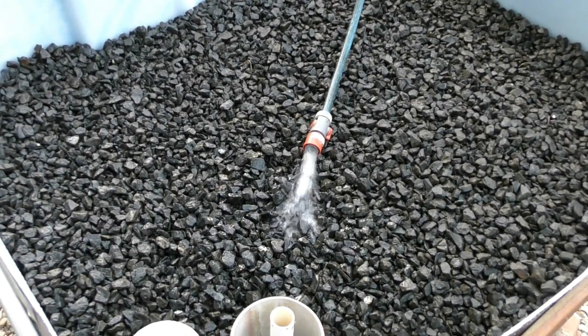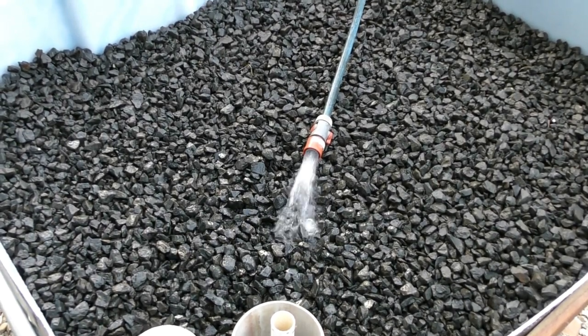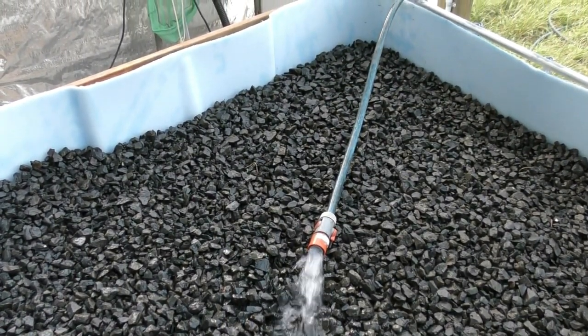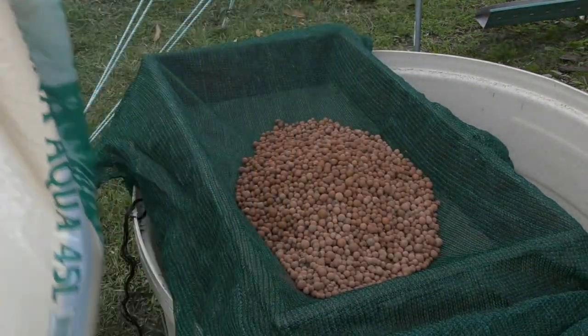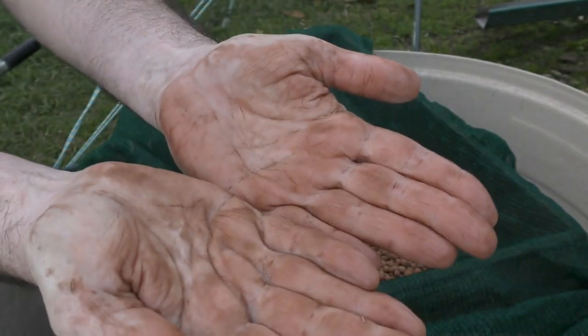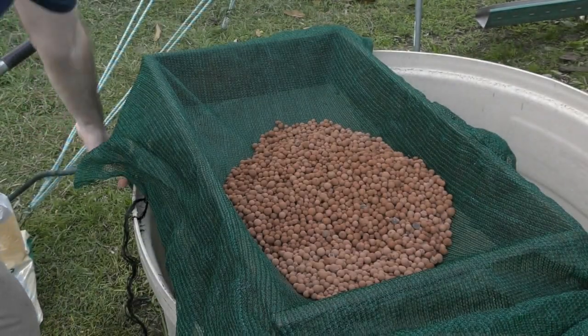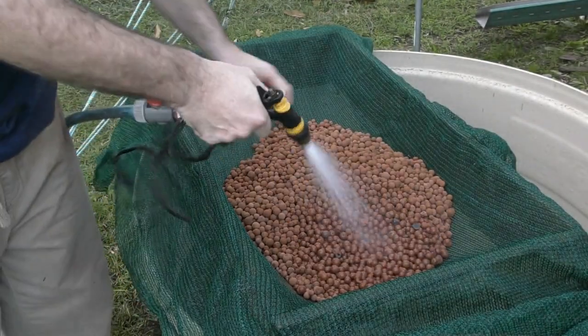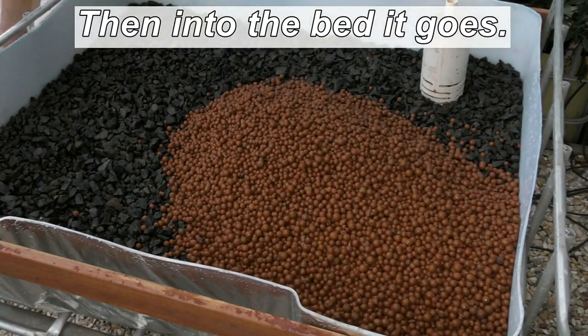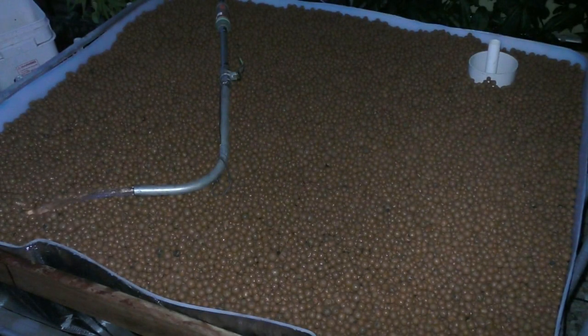I'm just giving the rock one final rinse in situ and that waste water will go out to fill up a wicking bed. Then we can start on the clay and hopefully the bed will be done by this afternoon. Washing off the clay in pretty much the same fashion — as you can see, very dusty stuff, a lot of fine clay particles — so going to give that a spray and get as much off as I can.